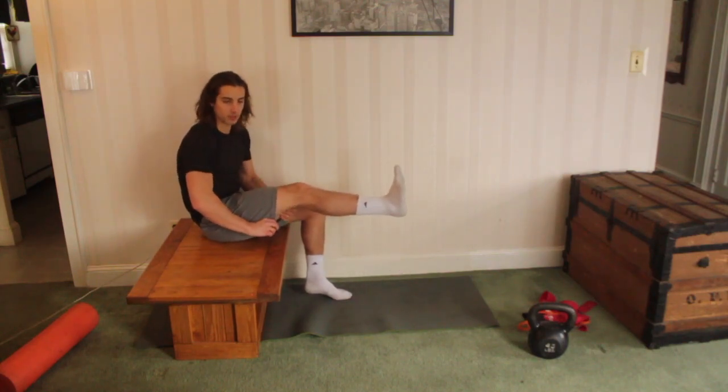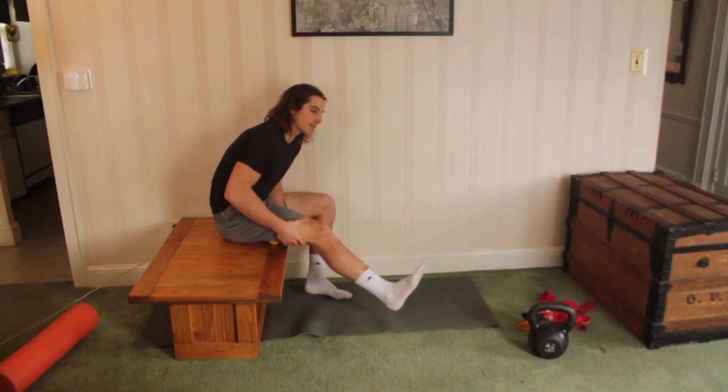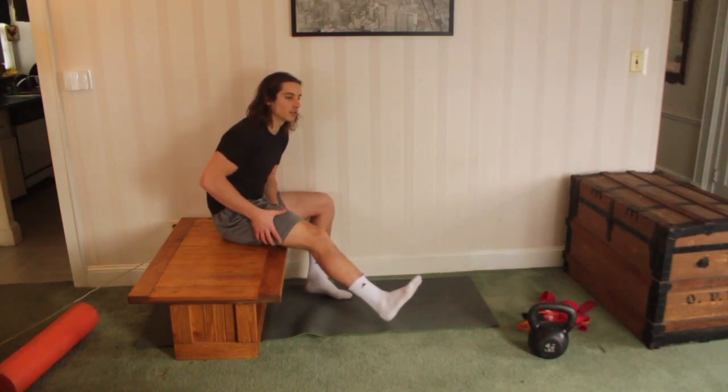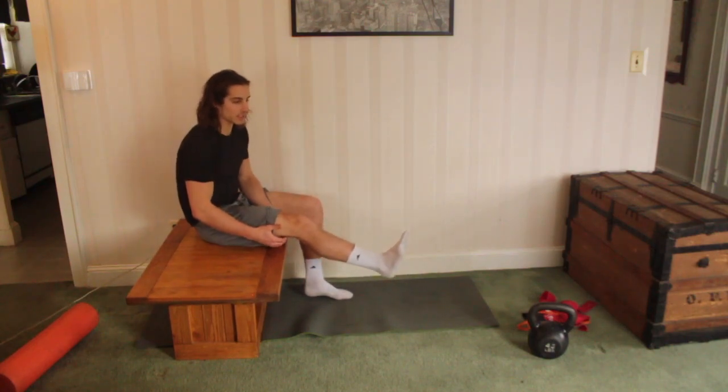Right now I'm moving down to the middle of my hamstring, putting lots of weight on it. You can rock side to side wherever you're finding those trigger points, and you can go all the way down if you're feeling the tension towards the knee.